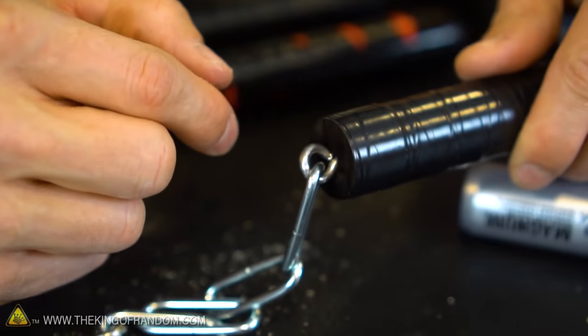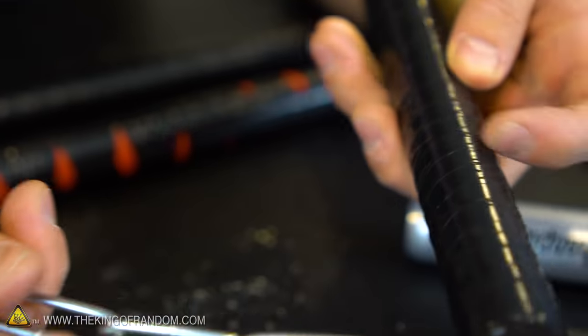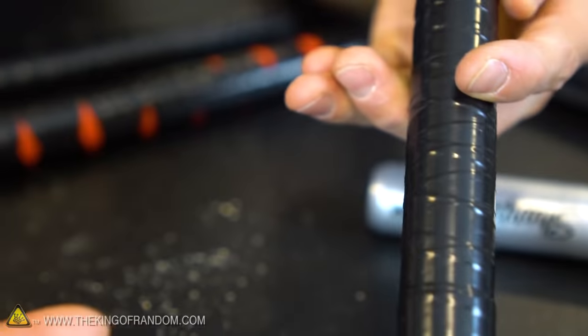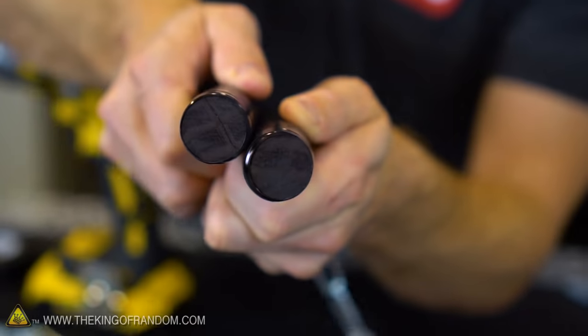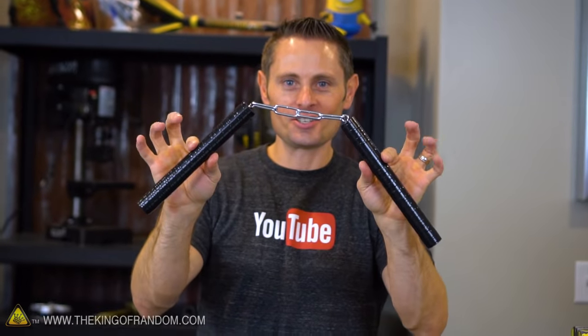If you want to go one step further, you can put a little wood glue into the hole, and that will help the threads of the screw bite in a little bit better. And just like that, a ninja is born. There's one side done — let's do the other. Make sure your nunchuck handles are the same size, and with that final tweaking, your set of nunchucks is done.